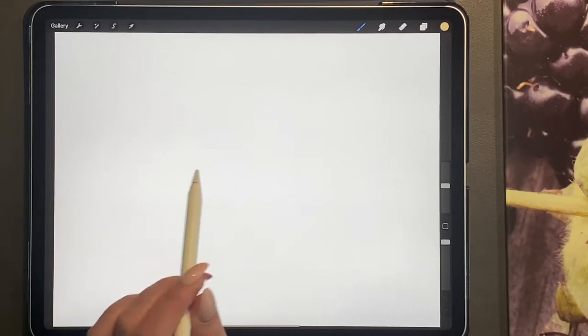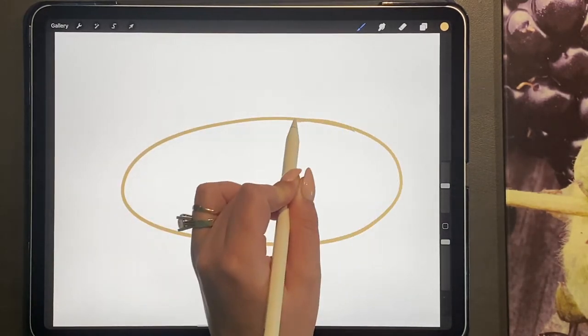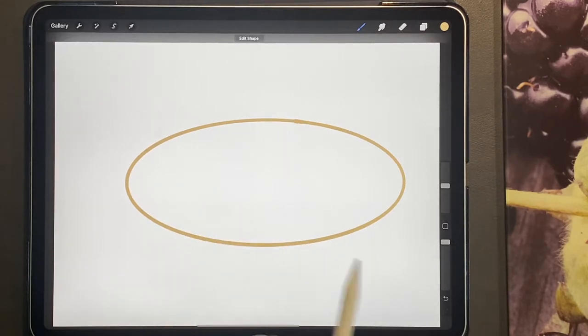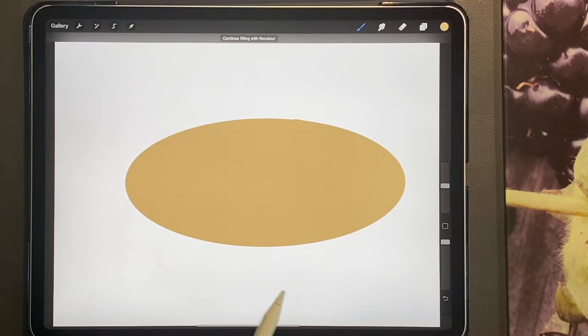To begin, we're going to be drawing an oval shape — this is going to be our bread — and we're just going to drag and drop this color here.